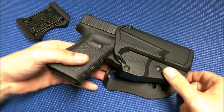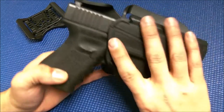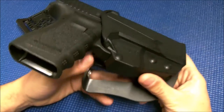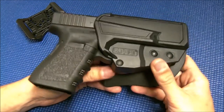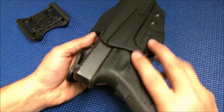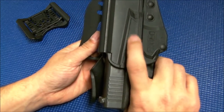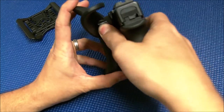Here we have the 5.11 thumb drive holster made in conjunction with Blade Tech and Viking Tactics. As you can see right off the bat, very similar in design to the Serpa, which a lot of people have experience with. The big difference being the location of your release — on the Serpa it's the paddle switch manipulated with your trigger finger, and on the 5.11 here it's this thumb button.